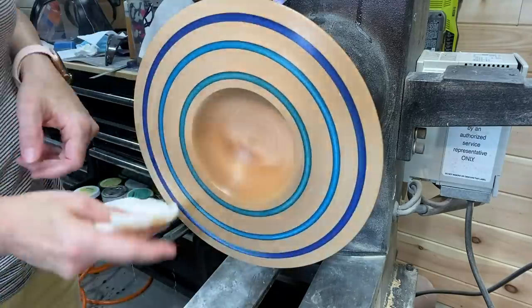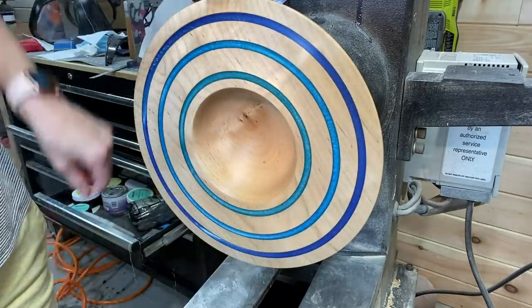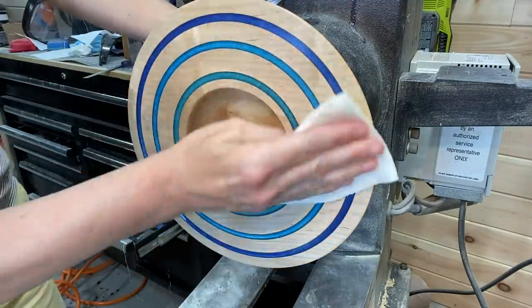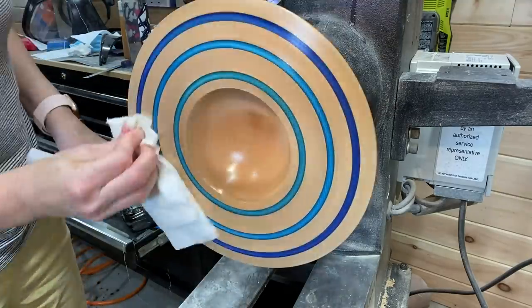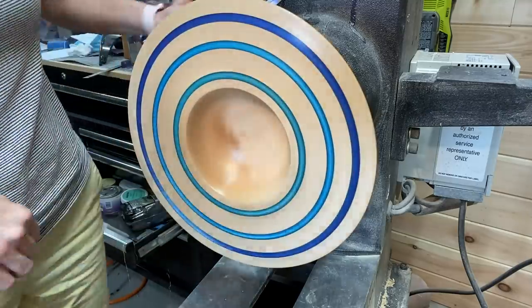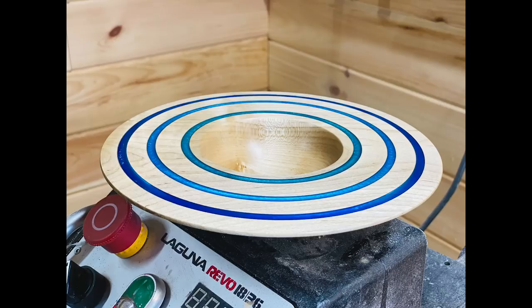Here I'm using the AXE abrasive paste as we did on the outside of the bowl — same process — and then the polishing paste, buffing off the polishing paste. My favorite part. There are some still photos coming up in a moment. Thank you so much for watching, I do appreciate it. Click that subscribe button, click the thumbs-up button — it really helps me out. Until next week, peace out.